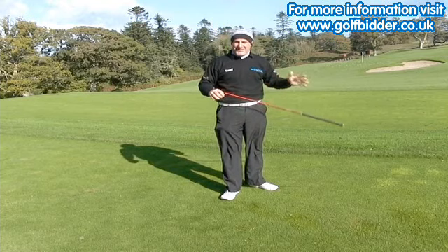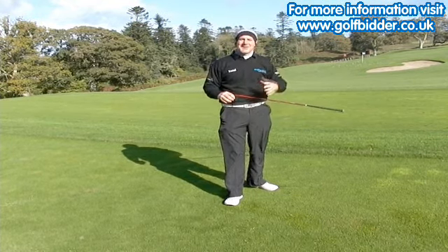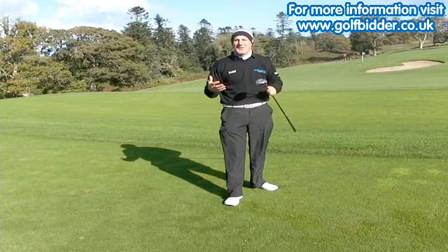That's as good a fairway wood as I've hit today. So what club was it? Was it the R11 fairway wood? Was it the Titleist 910 fairway wood? No it wasn't. It was the Callaway Big Bertha Fusion from 2005.